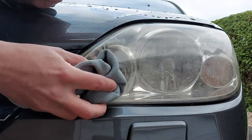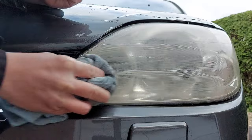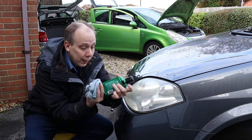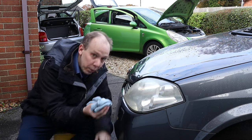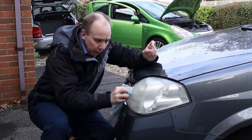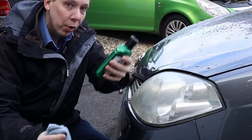Now we rub the product with firm pressure over the entire lens until the lens becomes clear. It's worth noting that the bottle says this formula removes light oxidization and yellowing — so it's suitable if your headlight isn't too bad. However, if you've got a headlight that's more heavily distorted you'll probably need a more heavy-duty solution. Turtle Wax themselves make a product which includes sanding discs.